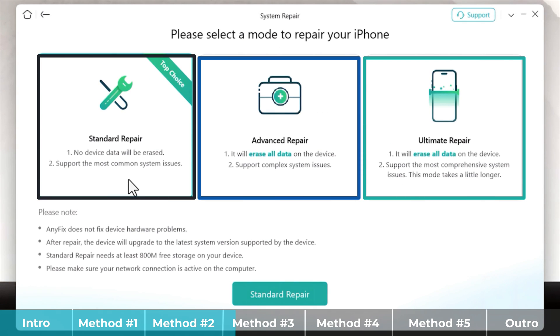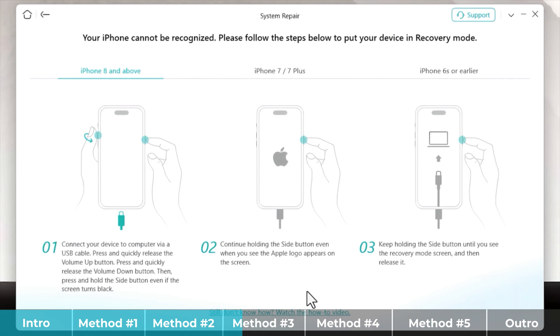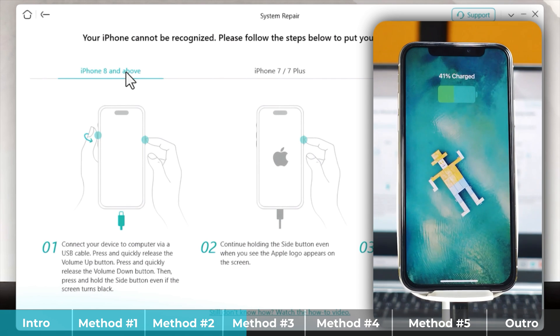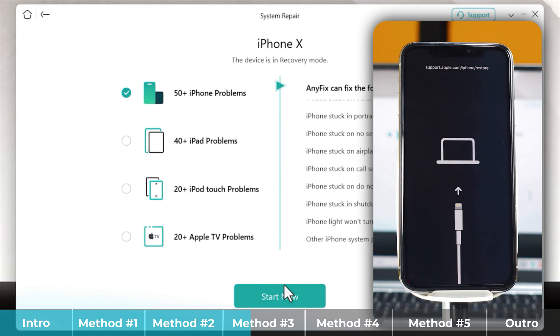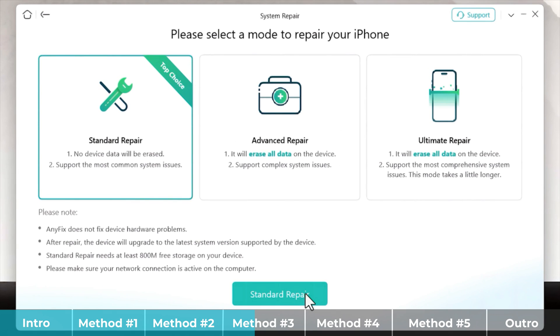This software gives you three options to fix your iPhone's problem. The first option is Standard Repair, which will not erase your iPhone data. The second and third options will erase your iPhone data. If you want to fix the problem without erasing data, select the first option and click the green button. The next step is getting your iPhone into recovery mode — the software gives instructions for all iPhone models. Connect your iPhone to your computer using a USB cable, then press volume up, volume down, and keep pressing and holding the power button. Follow the instructions provided by the software to get your iPhone to the recovery mode screen.